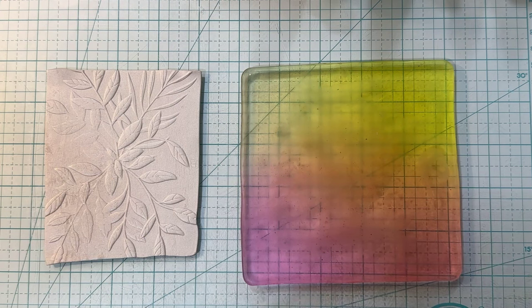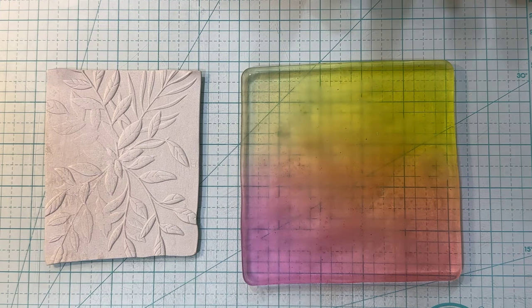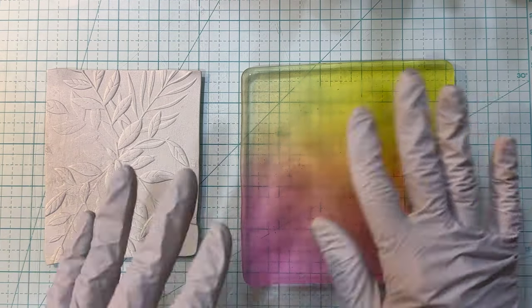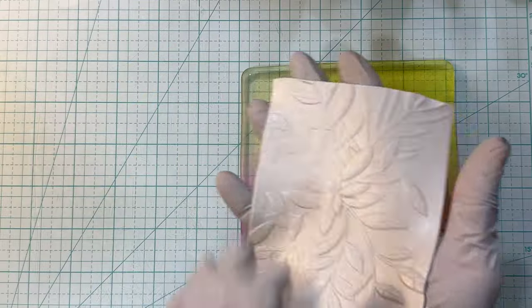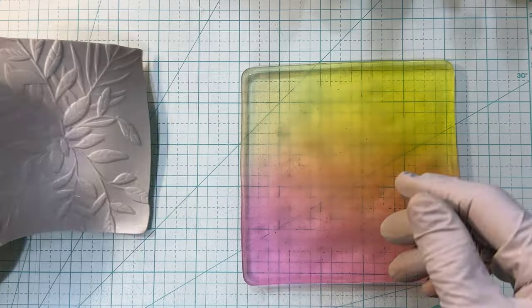What I'm going to do today is, I'm going to put some — I haven't done this before either — my alcohol inks on it. But what I want to do is put some alcohol inks on it, and then I'm going to take this and turn it over. I'm just going to lay it on there, and then I'm going to take it off and see what happens.